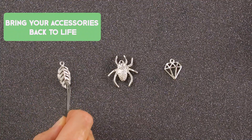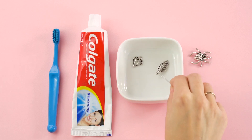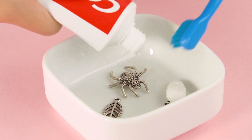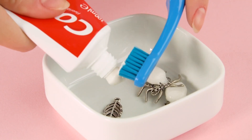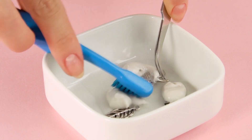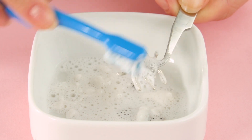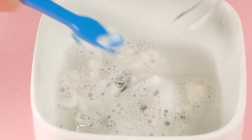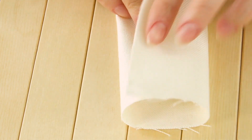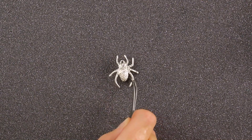Bring your accessories back to life. Got some dingy jewelry lurking around in your jewelry box? Let's bring those pieces back to life. Just place them in a dish, add a drop of toothpaste, and a tiny bit of water, and scrub with a toothbrush. After you rinse and dry them off, they will look brand new. Look at that shine!